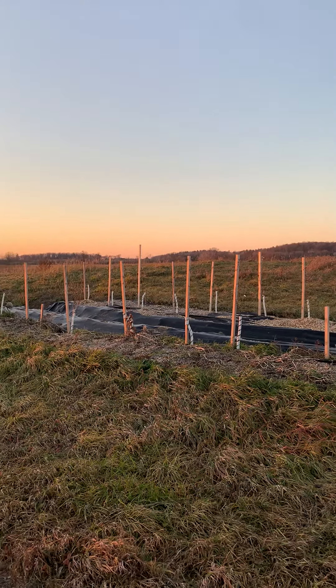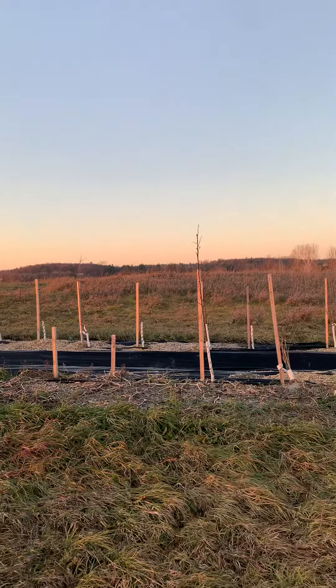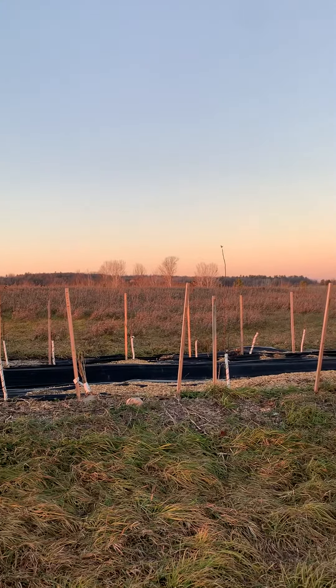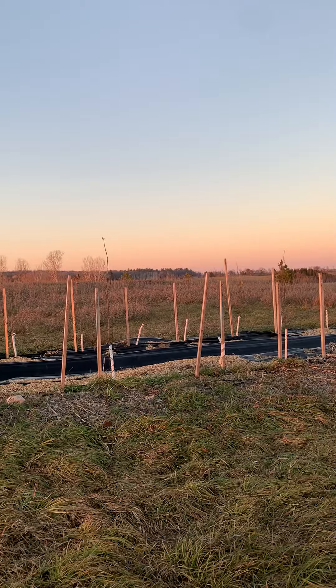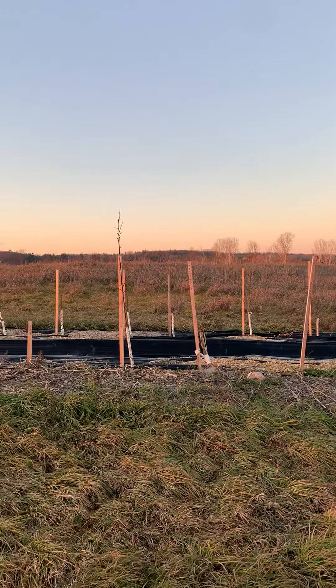Hey all, Zach Lopes. Here's a typical laneway planting where we have fruit trees spaced every five feet for a dense planting along here. You can alternate bushes and larger trees to get more of a food forest layering and then establish an understory under that with herbs and ground cover.